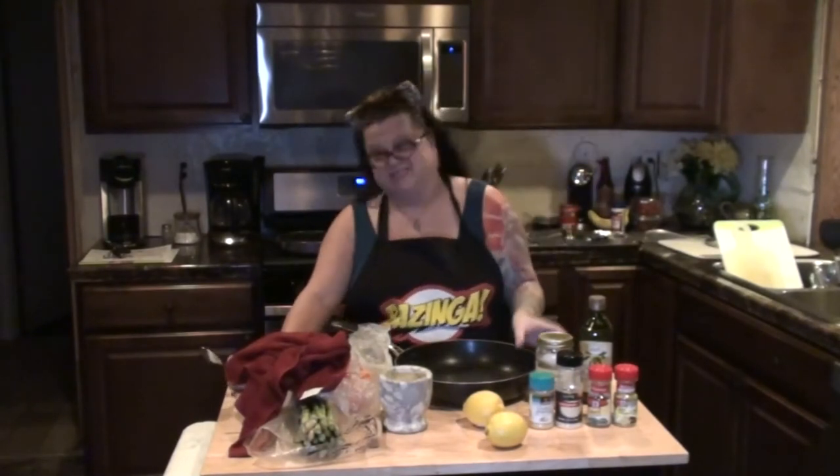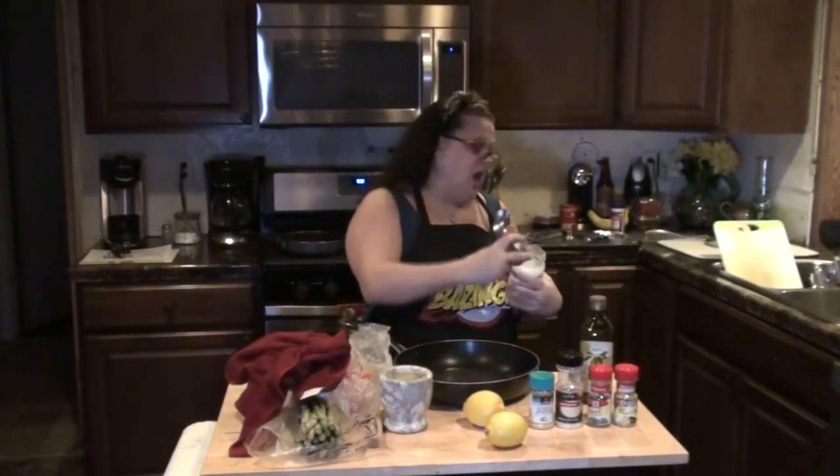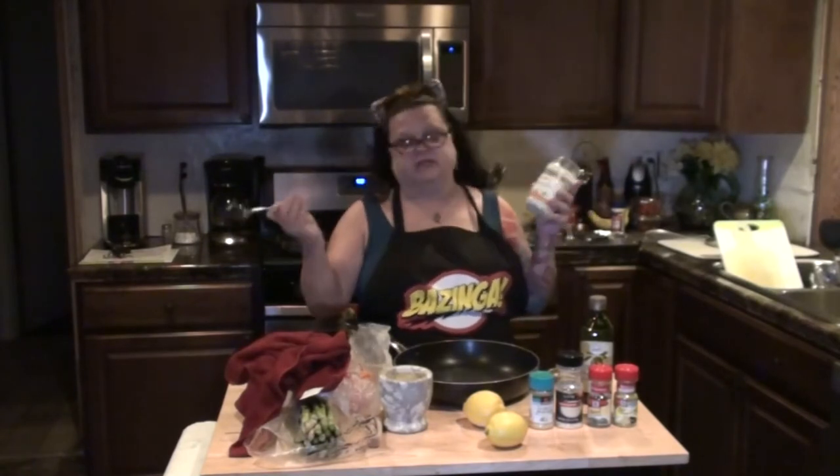I got three salmon fillets because Kevin does not eat salmon, so he's going to have leftover pizza. You can cook your salmon many different ways — I'm going to cook it on top of the stove. You can do it in the oven, on the grill, many different ways.